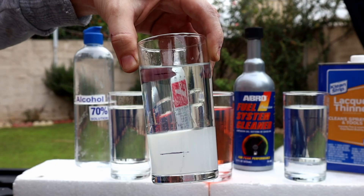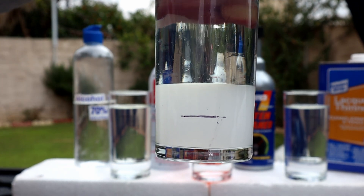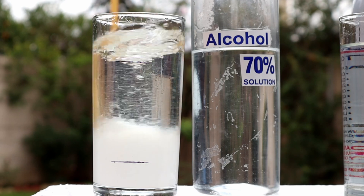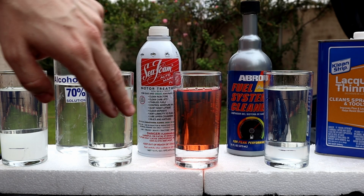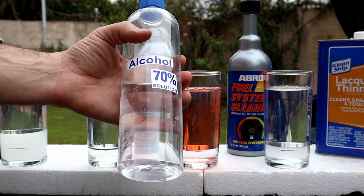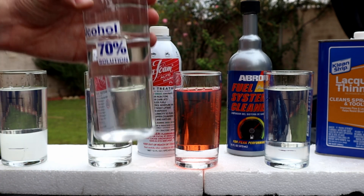The isopropyl alcohol didn't remove the water but it raised the water level. All the other products mixed with the fuel, but the isopropyl alcohol mixed with the water. So in conclusion, there is no product to remove the water from the fuel tank, but the isopropyl alcohol mixes with the water and helps it to burn when it's suctioned by the fuel pump.